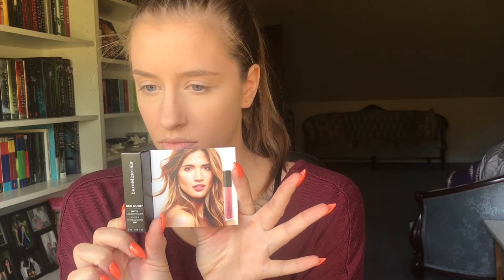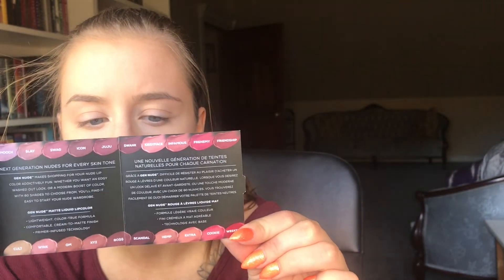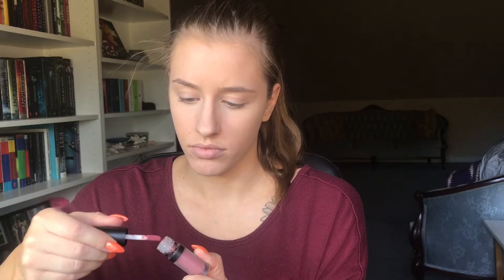For 500 points from Sephora I got the bareMinerals You Know You Want Me collection — first is the Gen Nude Matte Liquid Lip Color in Swag, the Original Mineral Veil Finishing Powder, Skin Longevity Vital Power Infusion Serum, the All Over Face Color in Warmth, and Primetime Original Foundation Primer. The only thing I chose to use out of this package for my look today was the lip color. I have had these lip colors before — they are amazing, not drying, and they just smell delicious like cocoa powder.